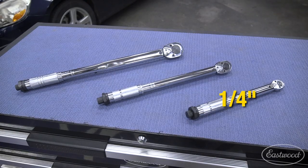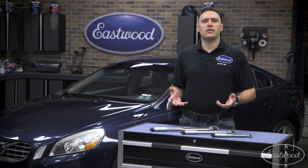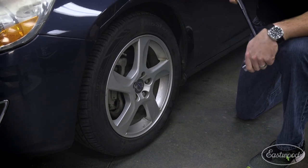In front of me today are our economy micrometer torque wrenches in quarter inch, three eighths, and half inch. Choosing the correct size torque wrench depends on the size of the project at hand. Things like bicycles and small engine repair tend to lend themselves to lower torque spec requirements compared to getting lug nuts fully tightened down.